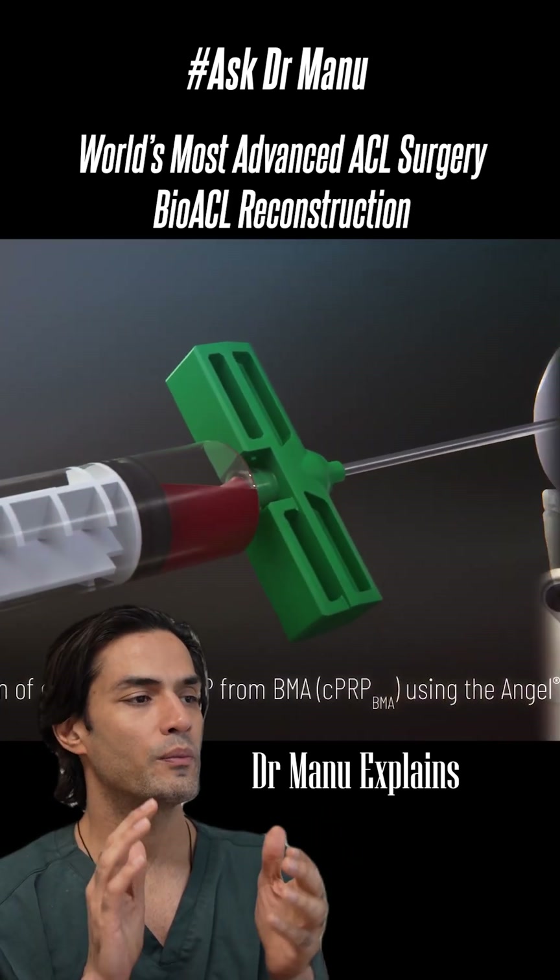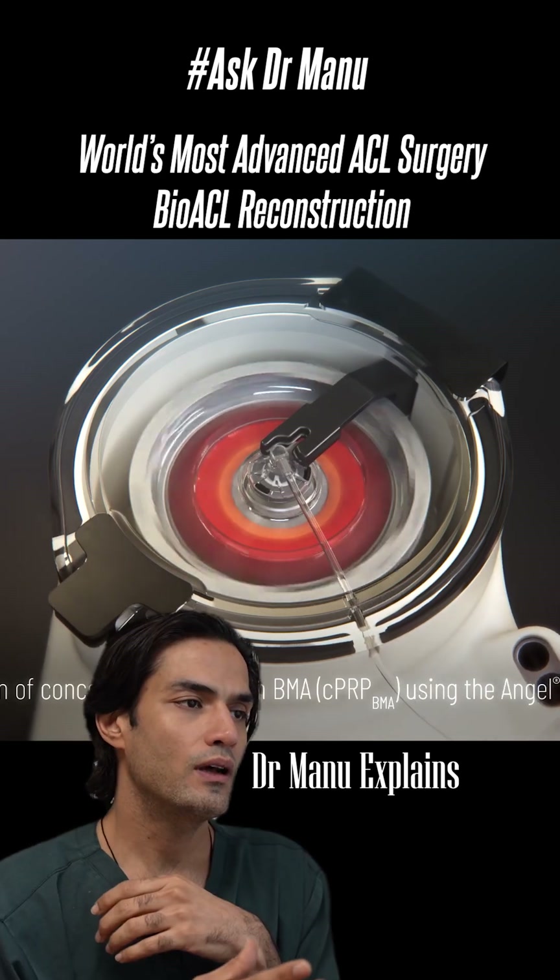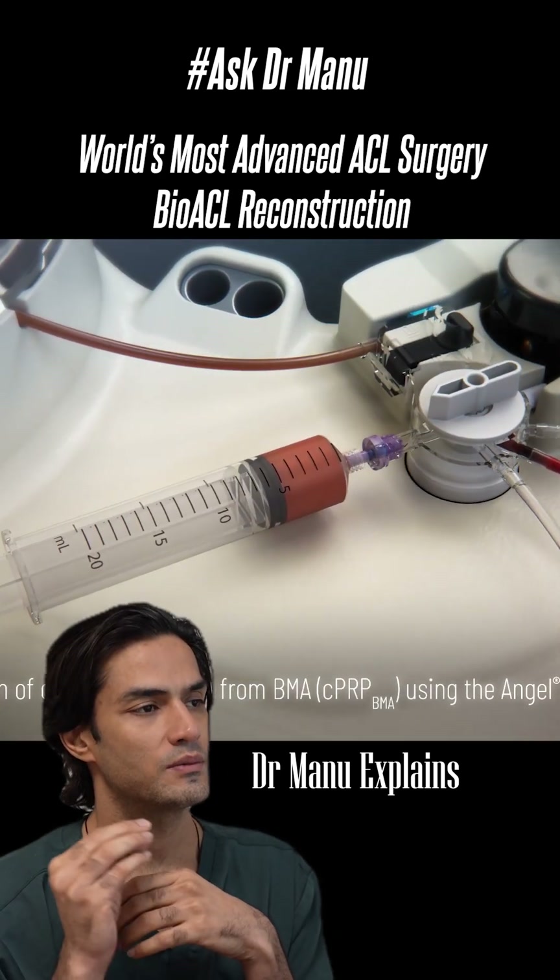First we will be taking bone marrow from the patient's knee and we will separate out PRP from the bone marrow, which has a lot of stem cells.